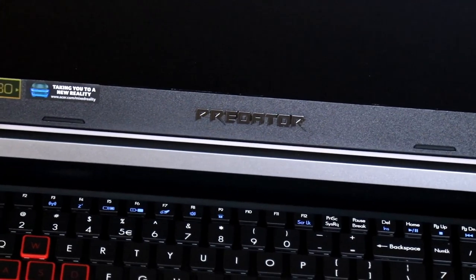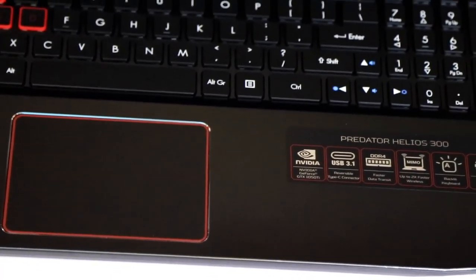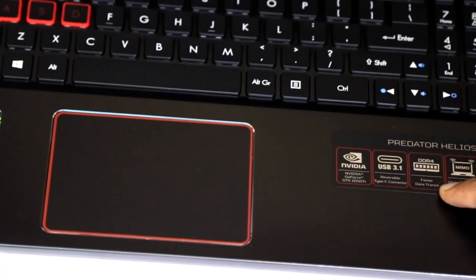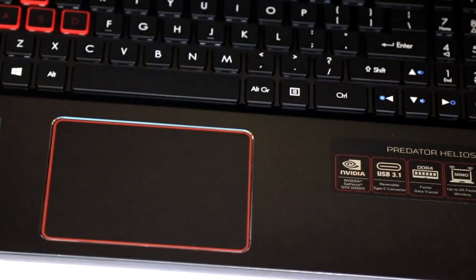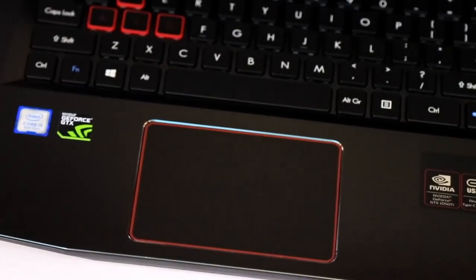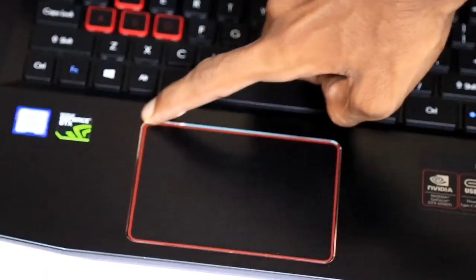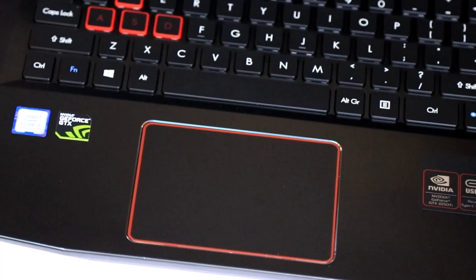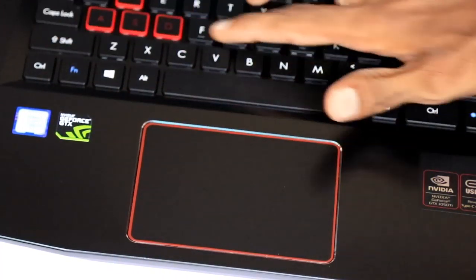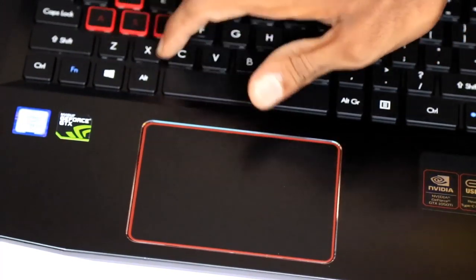It has backlit LEDs and NVIDIA graphics with USB 3.0. Next, DDR4 RAM support. It has an i5 8th generation processor and an NVIDIA GTX graphics card. It has a very nice look and some premium design highlights.